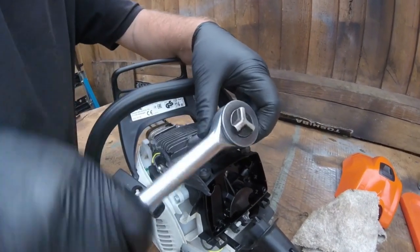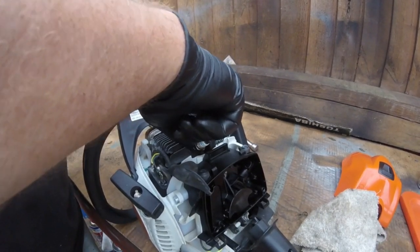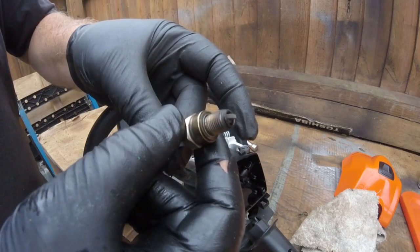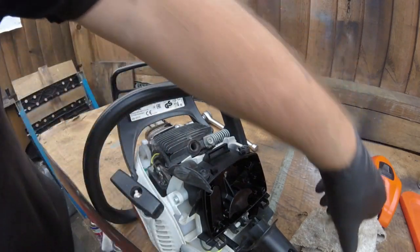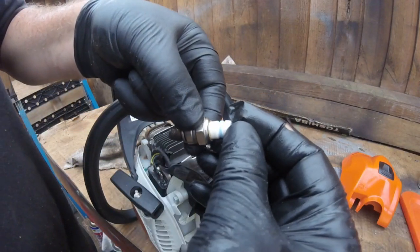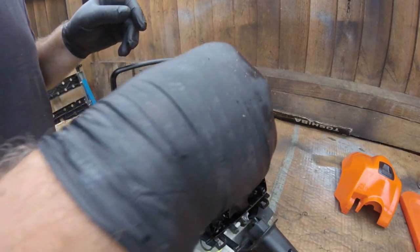I will also take the spark plug out and give that a clean. It was a wet plug and wasn't even on properly - it was quite loose. The color of it is running nice, maybe a bit brown, but there's oil coming out of here - that's probably where it wasn't tightened in properly. So I'm gonna stick a new plug on it. It's got a Bosch R10 inside it currently, and what I've got here is an NGK CMR6H which I shall replace it with.